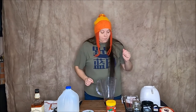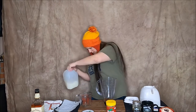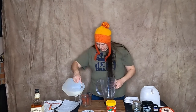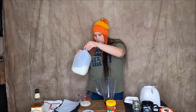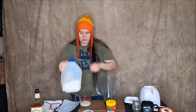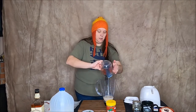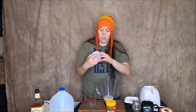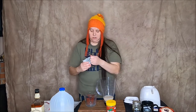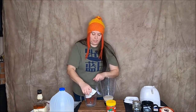Next it says we need half a cup of milk. See if I can eyeball this — yep, perfect. Half a cup of milk. And half a cup of plain Greek yogurt. I don't know if this is half a cup or not; I do have another one in the fridge if I need to.